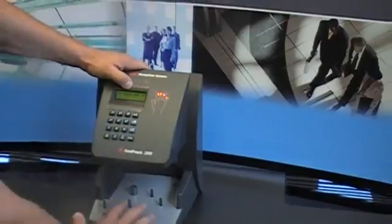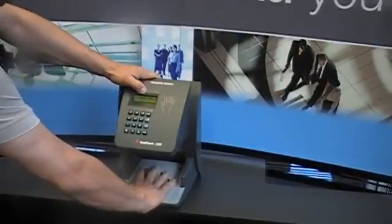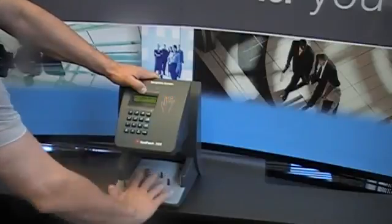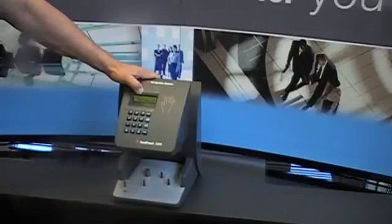It's going to ask you to place your hand. You want to put your hand at the base and slide it in. It'll say 'Remove Hand.' It'll ask you three times to do this to get a good read. Place hand, remove hand — repeat for the second and third time. Then you're done with your enrollment.